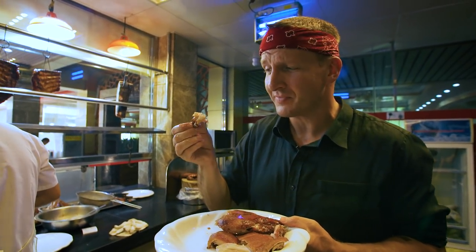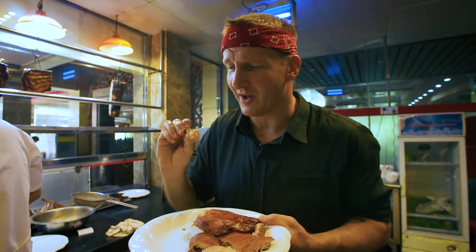Did you know you could eat an entire pig ear? I think. Well, let's try it out. Let's see if you can.